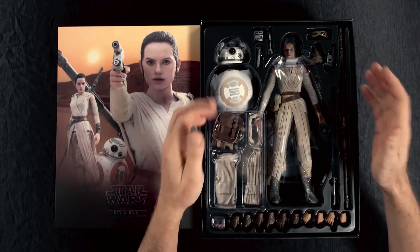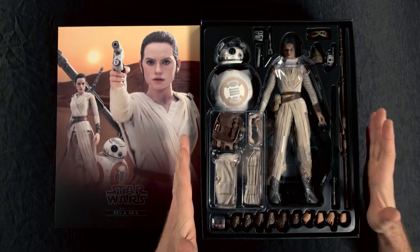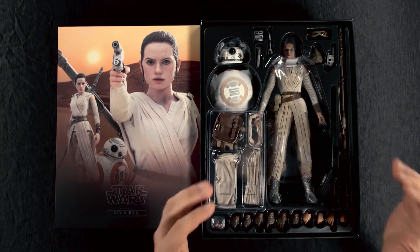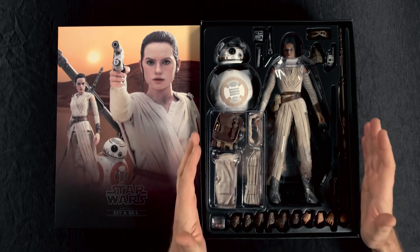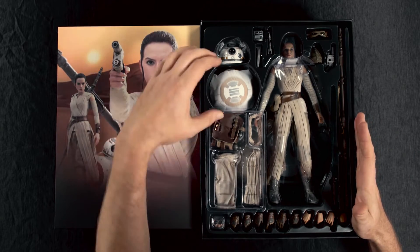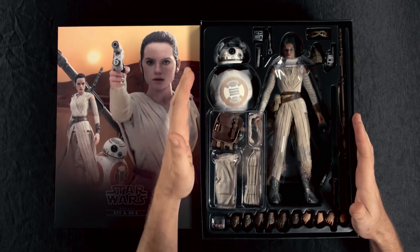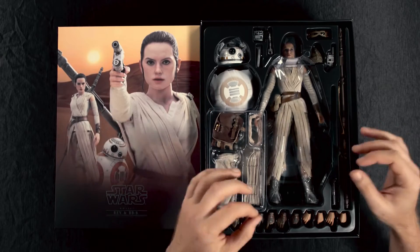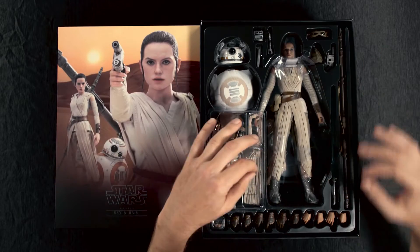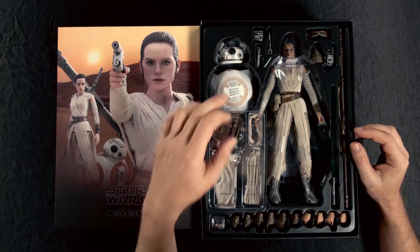Here she is. This is Rey from Hot Toys. It's very rare these days that you see this many accessories come with a sixth scale figure. Not only that, but this version of the Rey sixth scale figure comes with BB-8, and at this time this is the only way that you're going to be able to get a sixth scale version of BB-8 from Hot Toys. We're going to be using Rey by herself, no additional accessories, with the hands that she comes with and BB-8 by himself for what we're going to be doing.